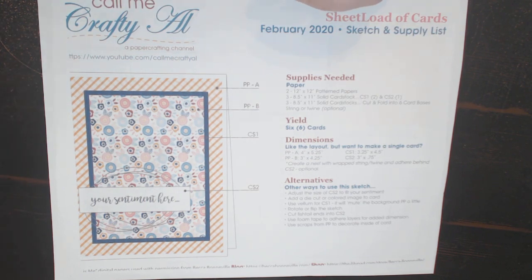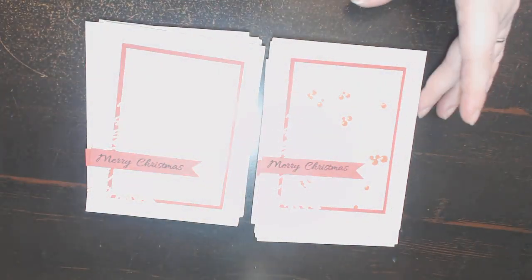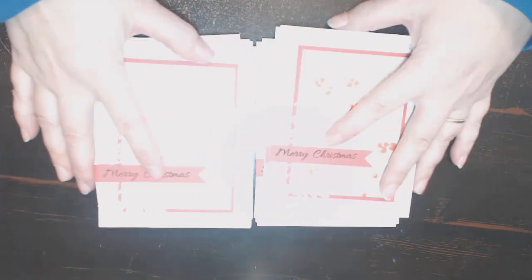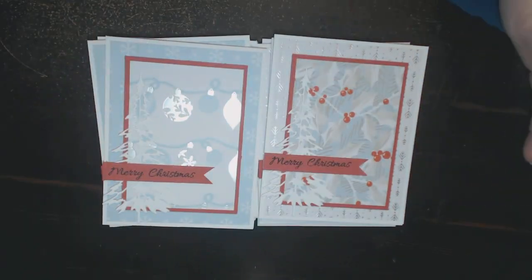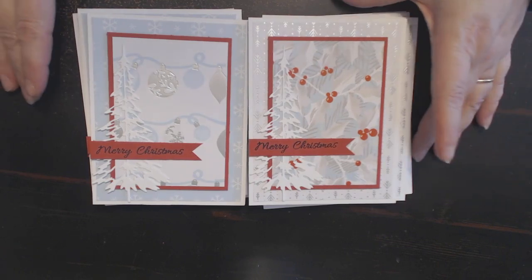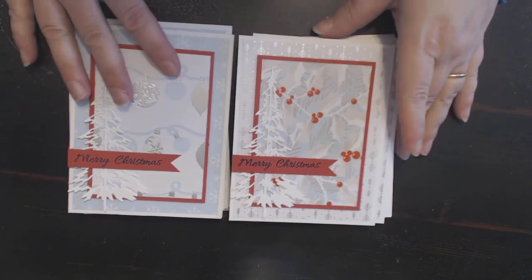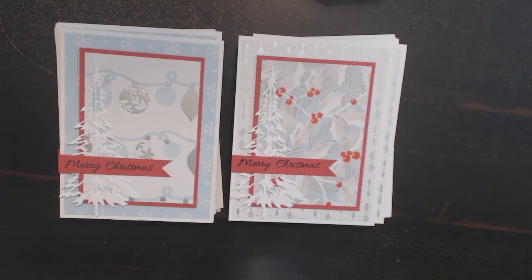Let me show you the cards I have created — I made 12. Sorry for the brightness and glare from the lighting. I had a little camera issue there but here are the cards.